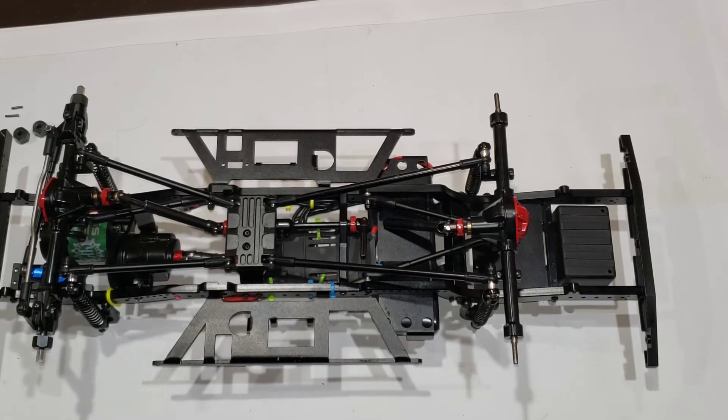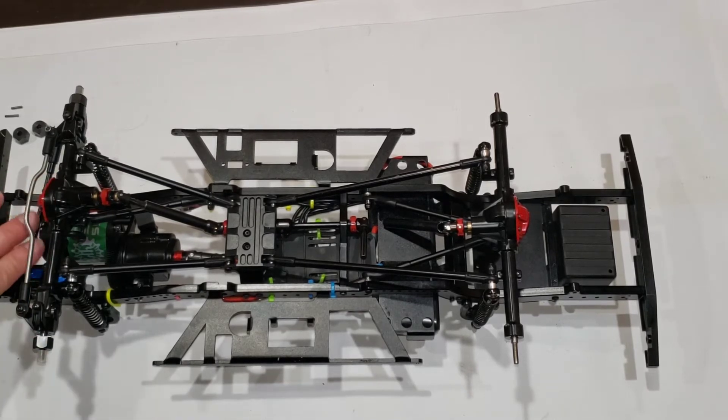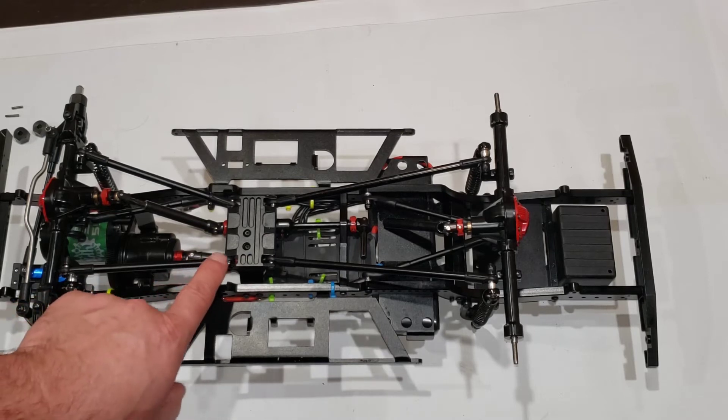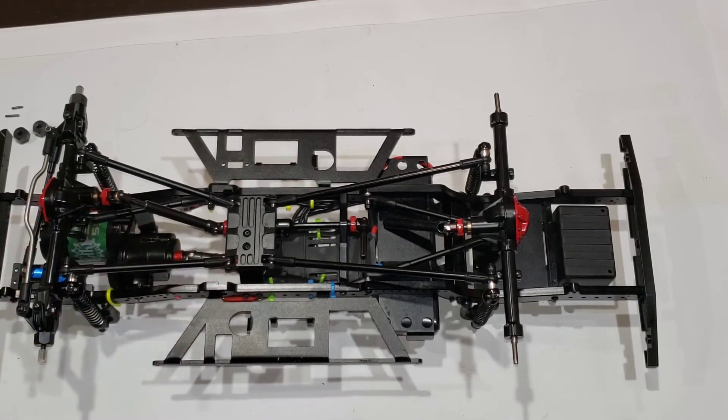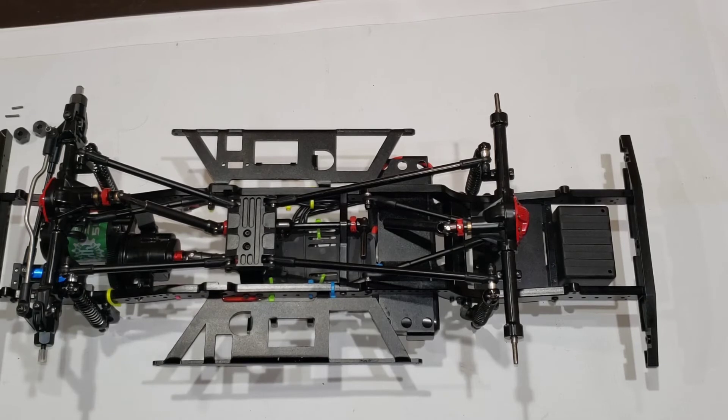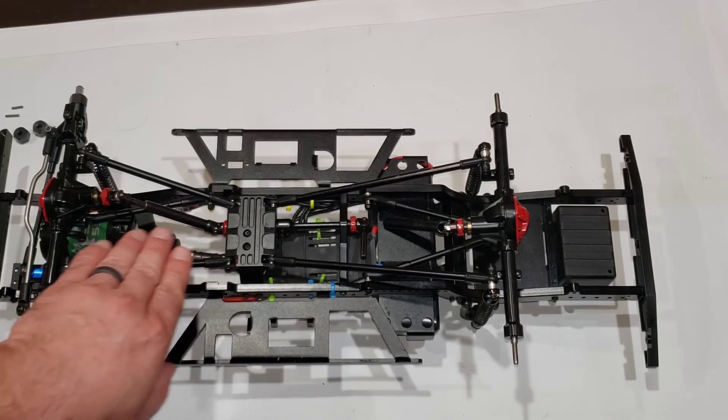Now we're going to talk about links. A lot of my links were either the wrong length in the wrong spot, or completely the wrong length and wouldn't work for anything. Thankfully between spare stuff I had, I had enough to fix the front up. The links themselves are not terrible, and they do come with these — essentially Boom Racing rod ends. They may be labeled as Raffi, but they are the exact same as Boom Racing ones. These are actually higher quality rod ends than what you get on an RC four-wheel drive.